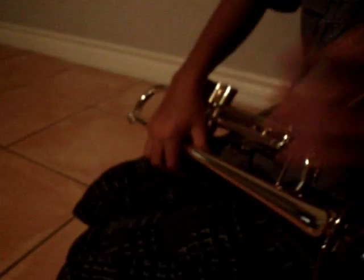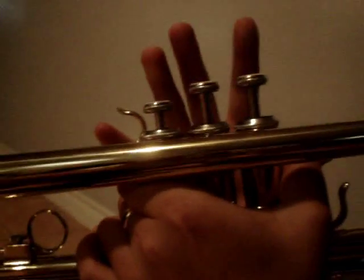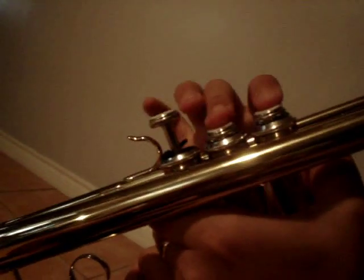Now I'm going to show you how to play the notes of a trumpet. The notes are C, D, E, F, G, A, B, C. Those are the basic notes.